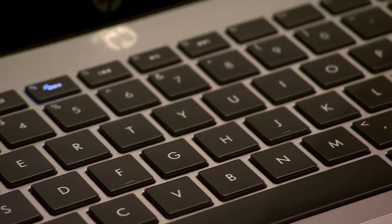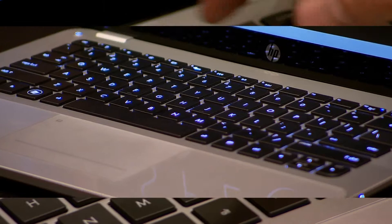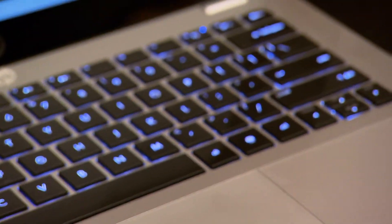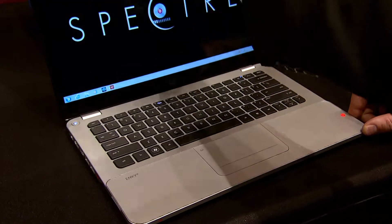It's a luxury device through and through. On the inside, it's got a low-power dual-core processor, solid-state hard drives, full ports, 9 hours of battery life, LED backlit and proximity-sensing keyboard, in addition to a high-definition display.